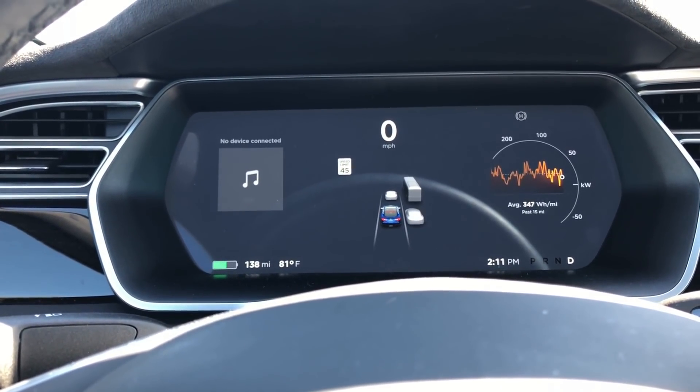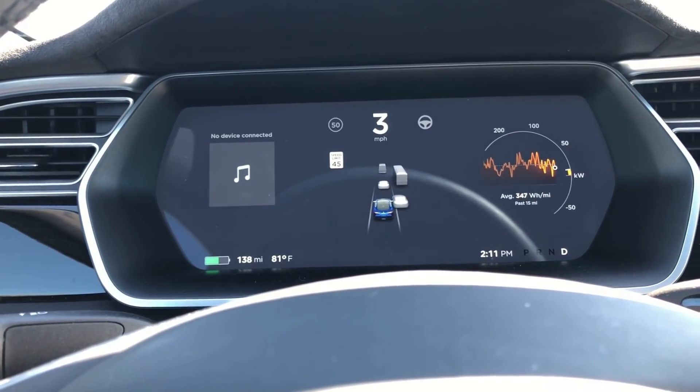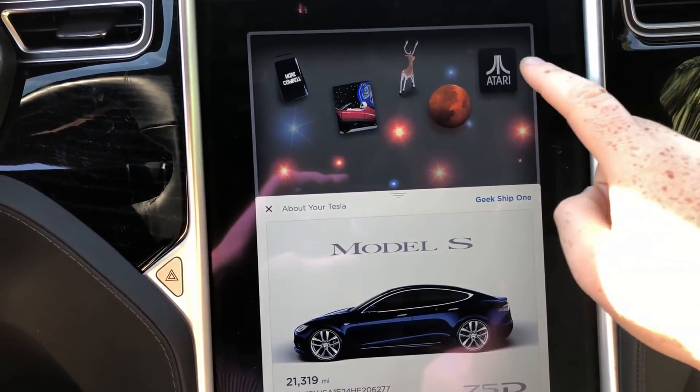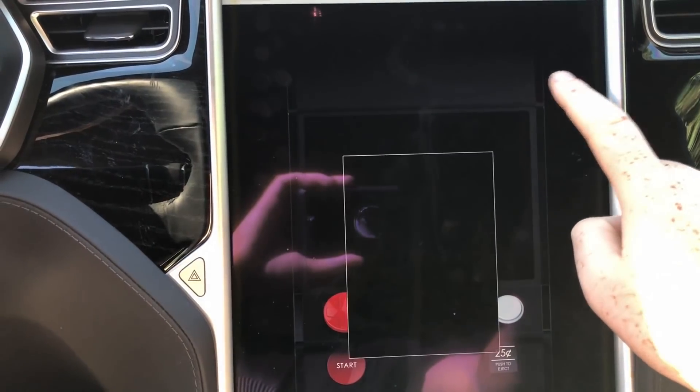There we go — we got a car behind me on my right that showed up. Before, the car wouldn't show up until it was right next to you, but now we're getting cars visible behind us. It's a pretty cool upgrade.